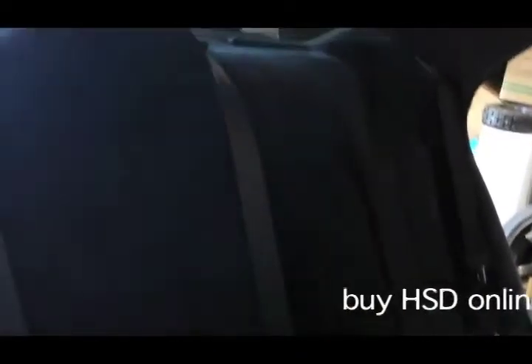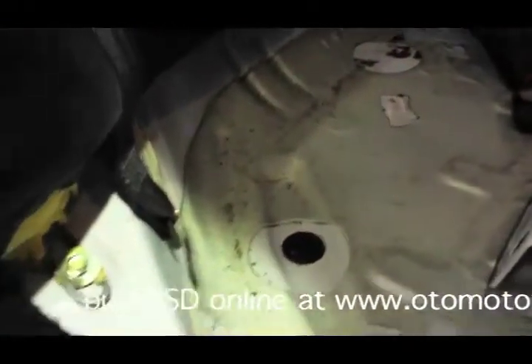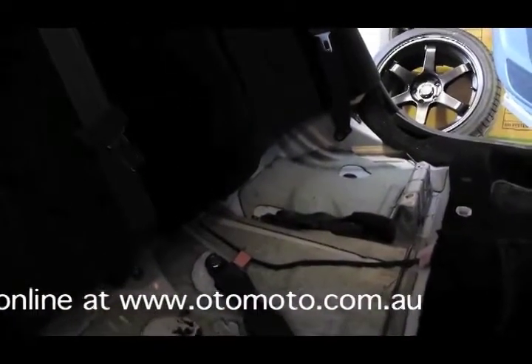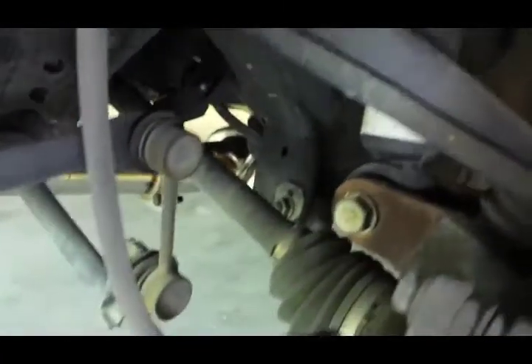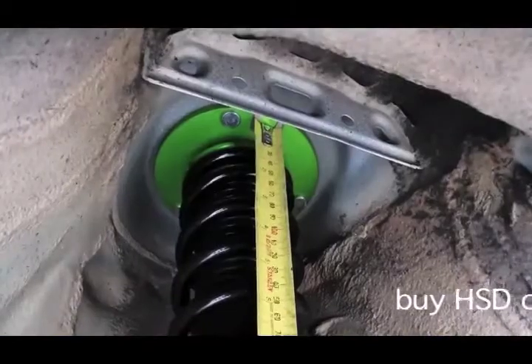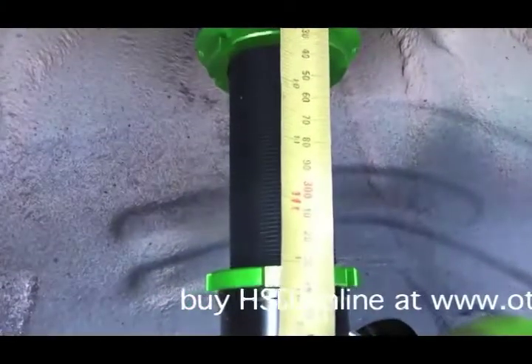To get at the back suspension you have to take the rear seat out. The base just pops out and then there are four bolts along the backrests that you have to take out and it unhooks. It's all held in by three 12mm nuts, just one bolt at the bottom, and no ABS or anything to worry about. Use a spring compressor on the back, otherwise it's a bit of a job getting it out. At the back we've got them set at 330mm.